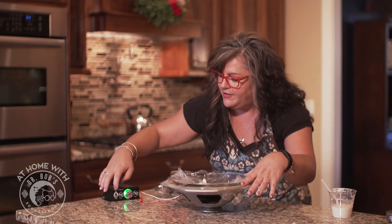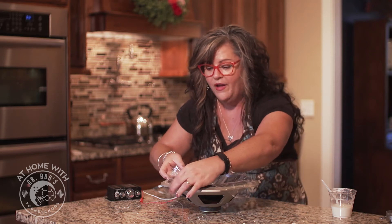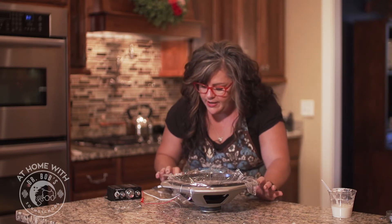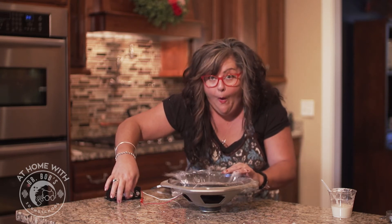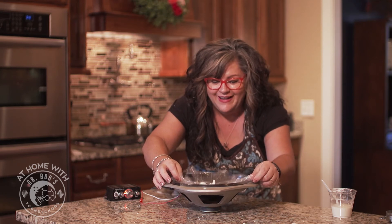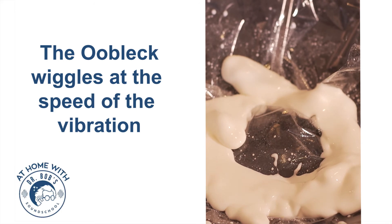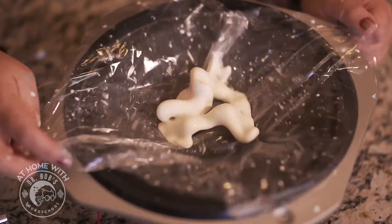Now I'm going to try another frequency. Notice I just stopped it making that sound — it was a very low frequency, lower than I can even make. 30 hertz is very, very low. So I'm going to turn it up to 35 hertz. Let's see if you can tell any difference in the wiggling. Whoa — it likes that one too! Look at it dance. Let's try 40 hertz and see what happens. Whoa — so much wiggling!